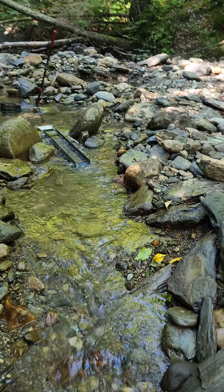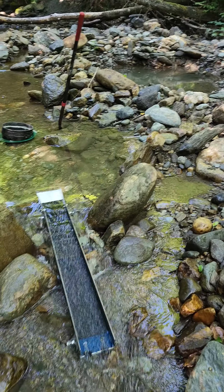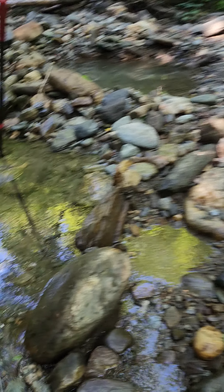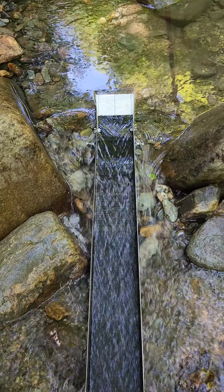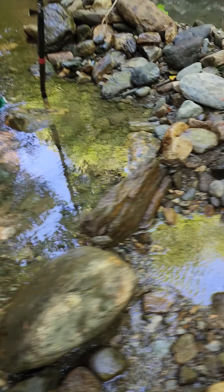Alright, so I'm all set up. There is like no water flow. There we go. There's my sluice. Classifying bucket. Let's start digging along.